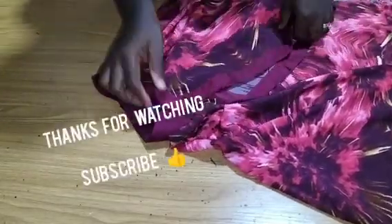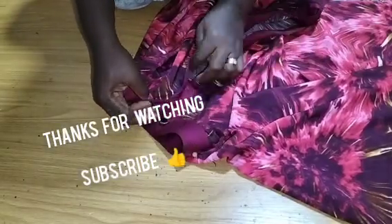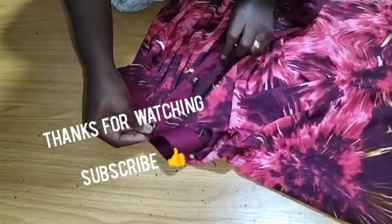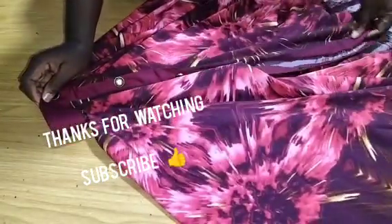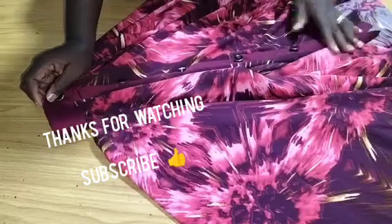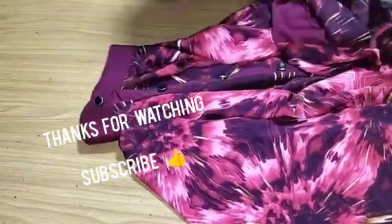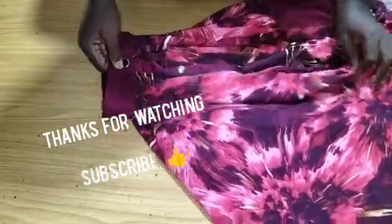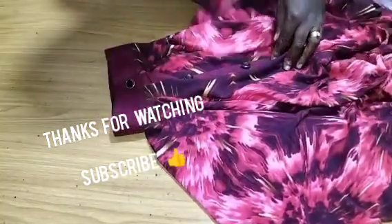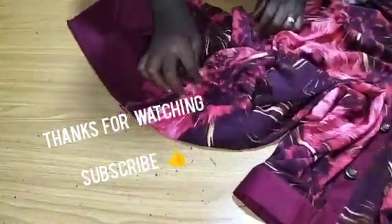That is how I come to the end of this tutorial. Now you are going to fix your buttons and buttonholes. I believe this class was helpful to you. If you are new to this channel please kindly subscribe, turn on your notification bell to receive videos like this every day, like this video, share with family and friends, and drop your comments and suggestions in the comment section. Thank you for following Simrite Fashion Academy YouTube channel — see you in the next tutorial.